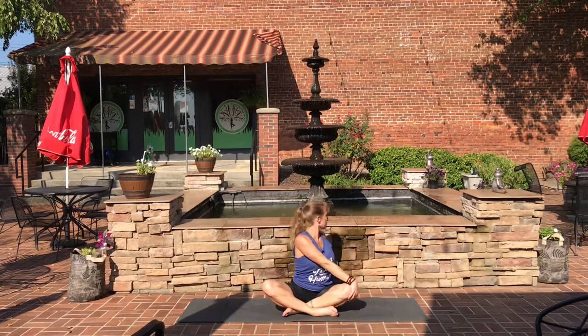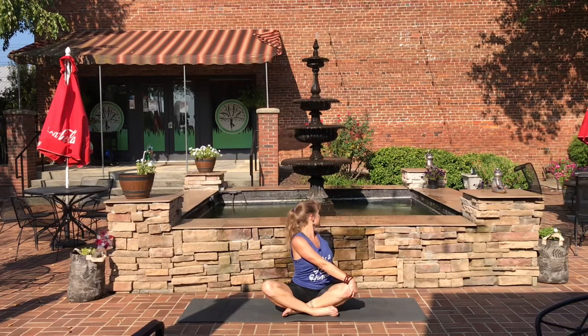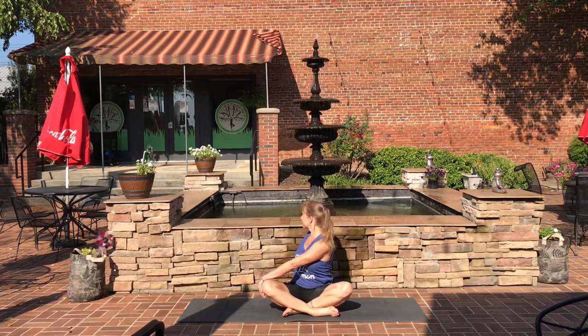Bring the arms out into a T. Inhale up and exhale, come to the left with the right hand on the knee, twisting to look behind you. Continue to breathe — don't hold your breath. Inhale back to center and exhale over to the right, looking over the right shoulder.